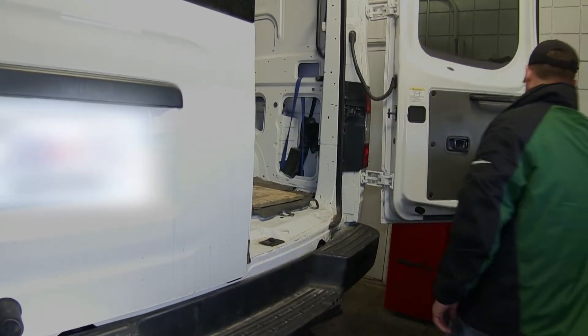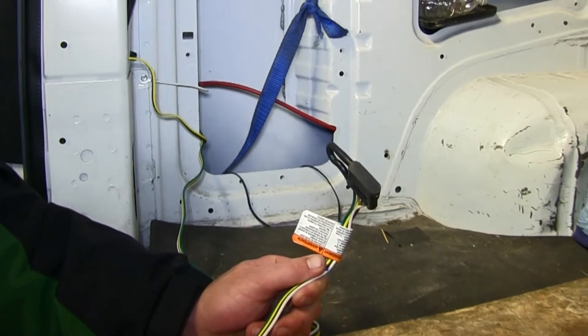We'll need to go ahead and take the 4-pole pre-installed on this application and route it to the 4-pole on our 7-pole bracket. However, for this application the 4-pole is mounted inside the vehicle, so we'll need to go ahead and route it outside.